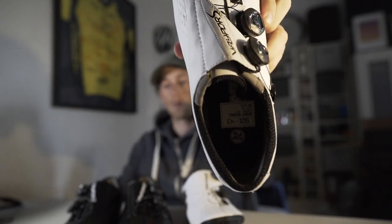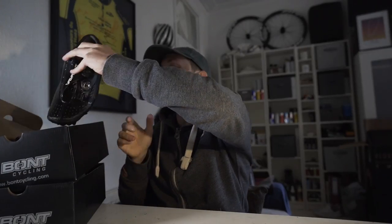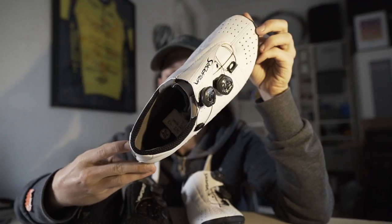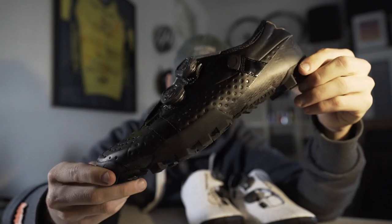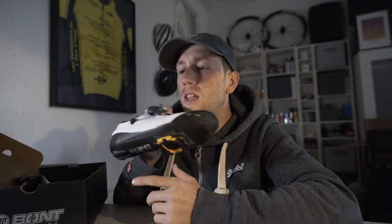I went for the white in the road shoe and then the black in the mountain bike shoe. I've previously owned a pair of Bont shoes — a pair of the Vapor S's about three years ago during my racing — but I'm over the moon to be back in a pair of Bont racing shoes, especially for my mountain biking races coming up this year. If you guys haven't heard of Bont cycling shoes, they are an Australian-based company which started off in the world of inline skating before making the transition to cycling.